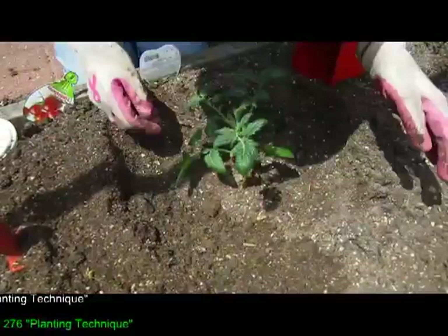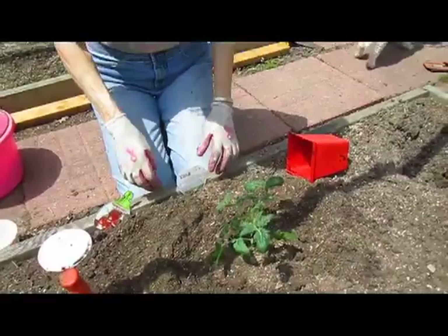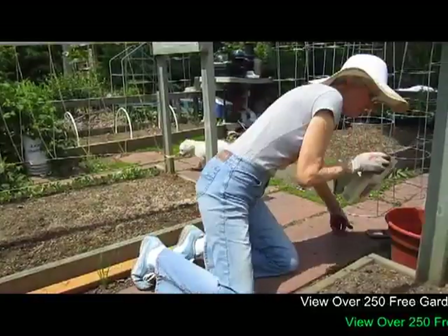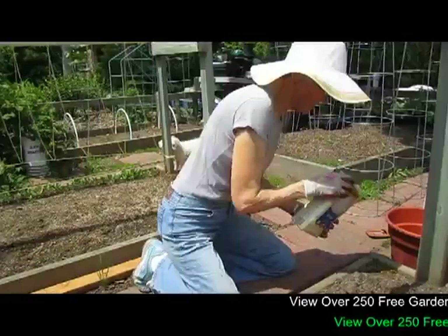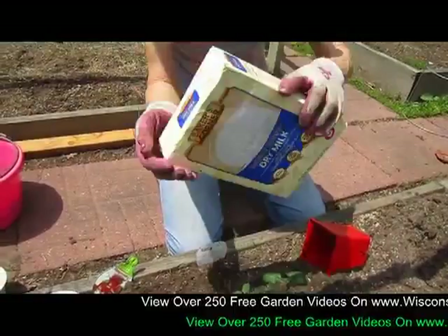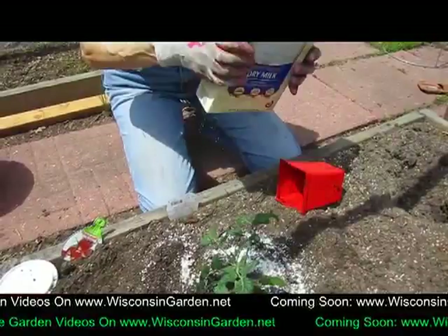I make it nice and deep. I make sure the stem is covered a little bit more than what you would normally plant a regular flower — it goes in deeper, gives it better stability. And then I always put the marker right here so I know what I'm doing. Then I will sprinkle dry milk around the base, and that is to keep the fungus out and to add calcium.